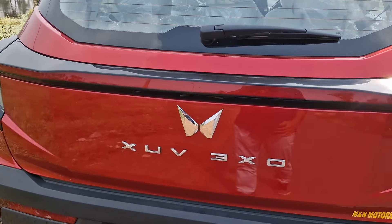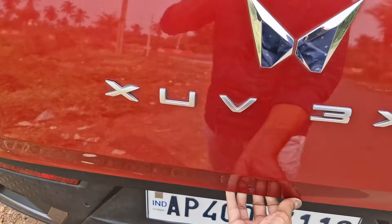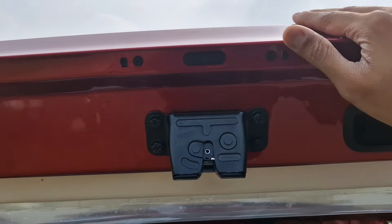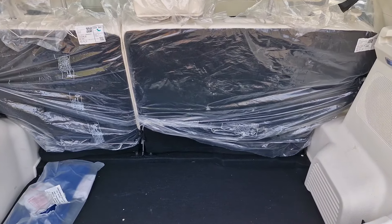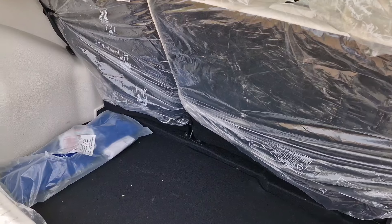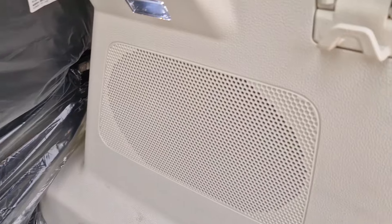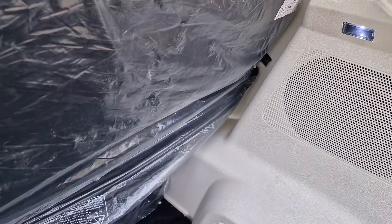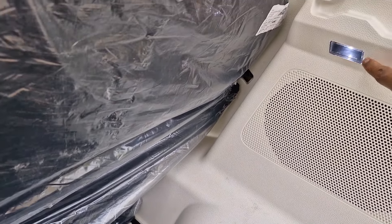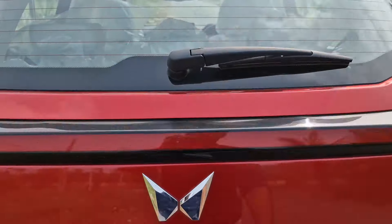Let me show you the boot of the car. The button to open the boot is a bit hidden and small. The boot is 360 liters — not very big, but definitely bigger than the old 3XO's boot. This thing has a hook on both sides with a max 5 kg rating. There is a proper boot light as well. Those little details kind of make this car feel even more premium.